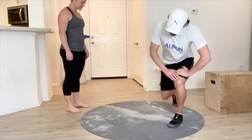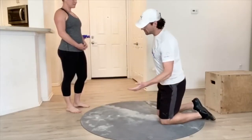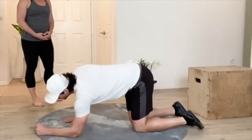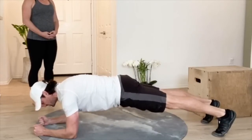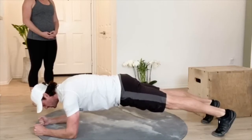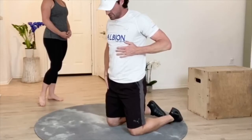A couple exercises that we can do really focus on posture. The first one is just your regular traditional plank. We want to put ourselves down on our elbows, tuck our toes, and make sure that we're flexing our quads and keeping our ribs down nice and tight. We want to establish that good relationship between our ribs and our pelvis.